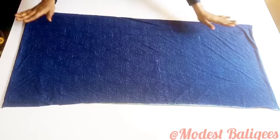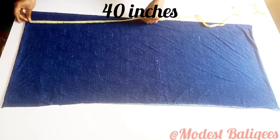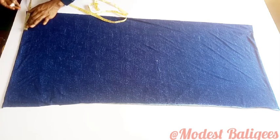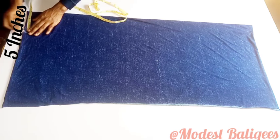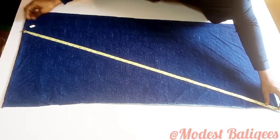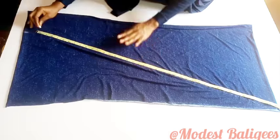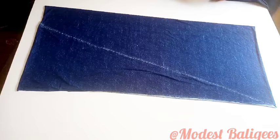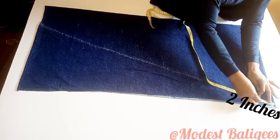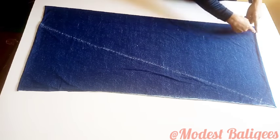Now coming to the longer front piece, which is about 40 inches long. I'm going to take my head circumference measurement again — five inches — and from that five-inch mark I'll draw a diagonal line to the last edge of the fabric, the same way we did for the back piece. After that I'm going to come up from the bottom edge by two inches to give the front part of the hijab its curve.